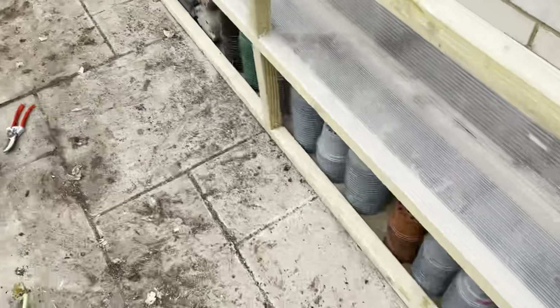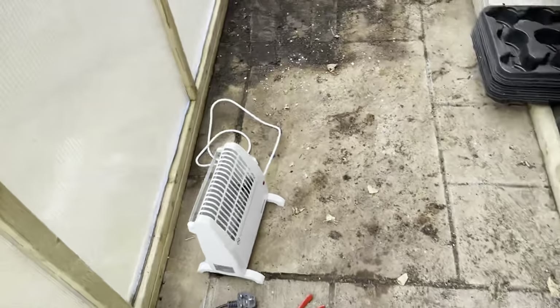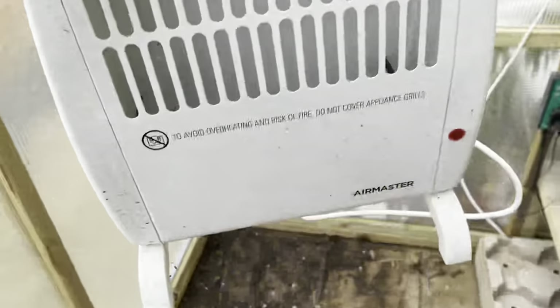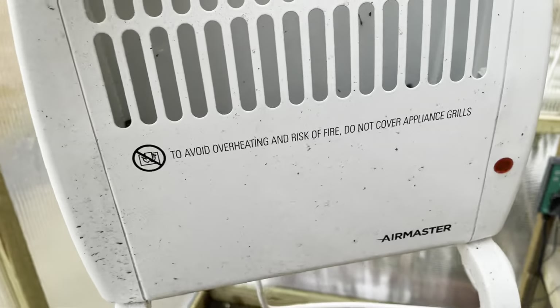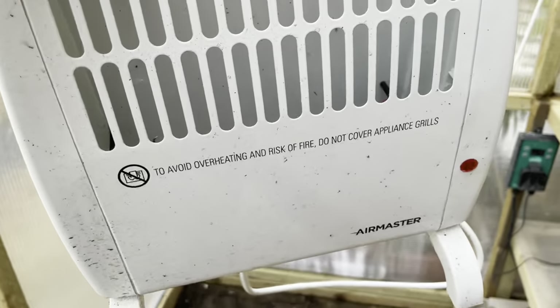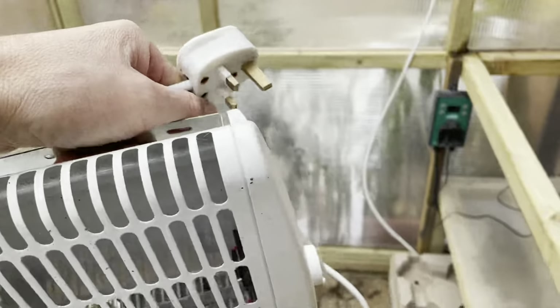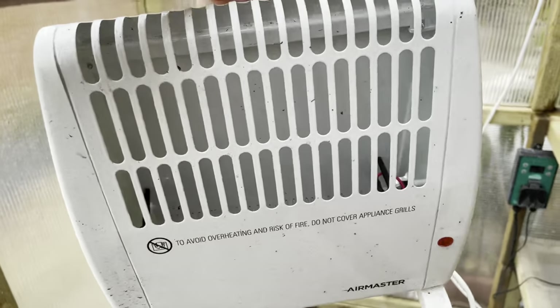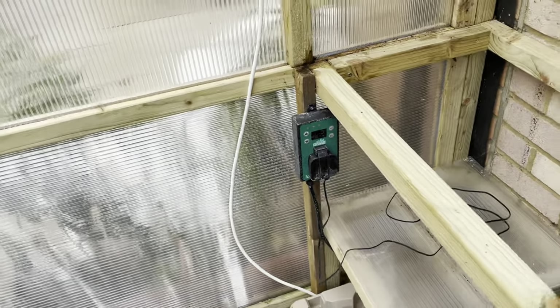It's worth also testing all your winter-type products and giving them a clean up. Things like your heaters — give them a clean, get rid of all that summer dust, try them out, and make sure they actually work for when you're going to need them, which won't be too long. Whilst you're at it, you might as well check things like your heated propagator units.